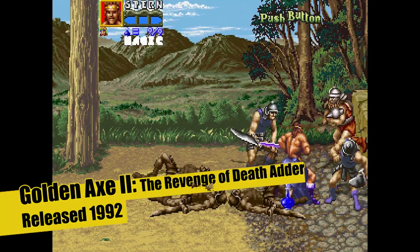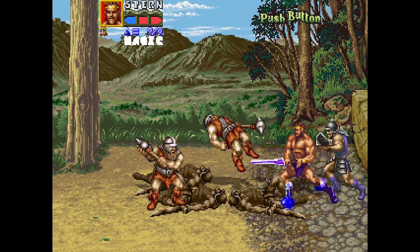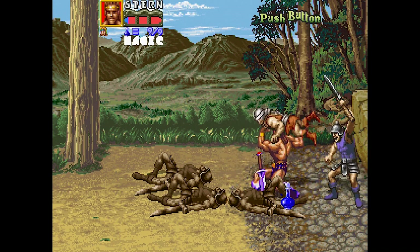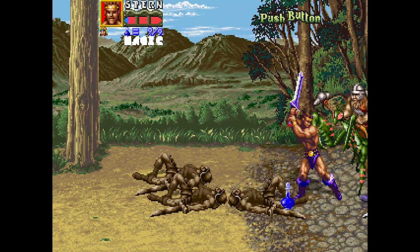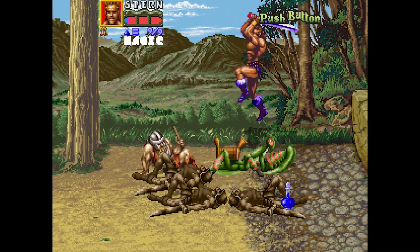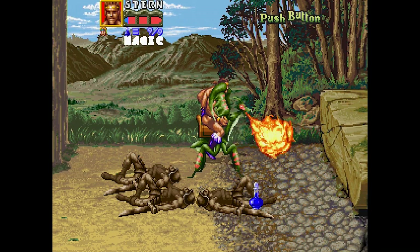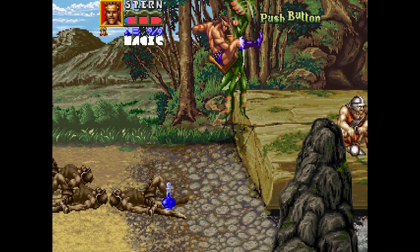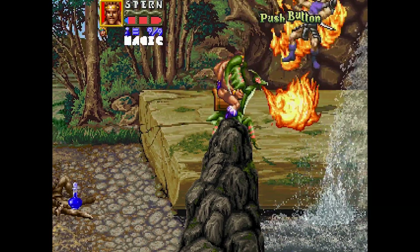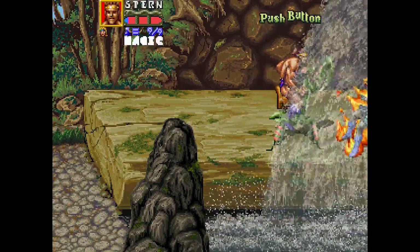Following on we've got Golden Axe 2: Revenge of Death Adder, released in 1992. This is a bit of a special one — it's an exclusive game to the Astro City Mini, basically never before been released. As you can tell, it has better improved graphics and multi-layer action going on. Really cool sound effects, really good sound. It's stepped it up a bit. There's still that disproportionate thing of jumping on the back of a massive dragon bug, which seems a bit weird, but it's good fun nonetheless.